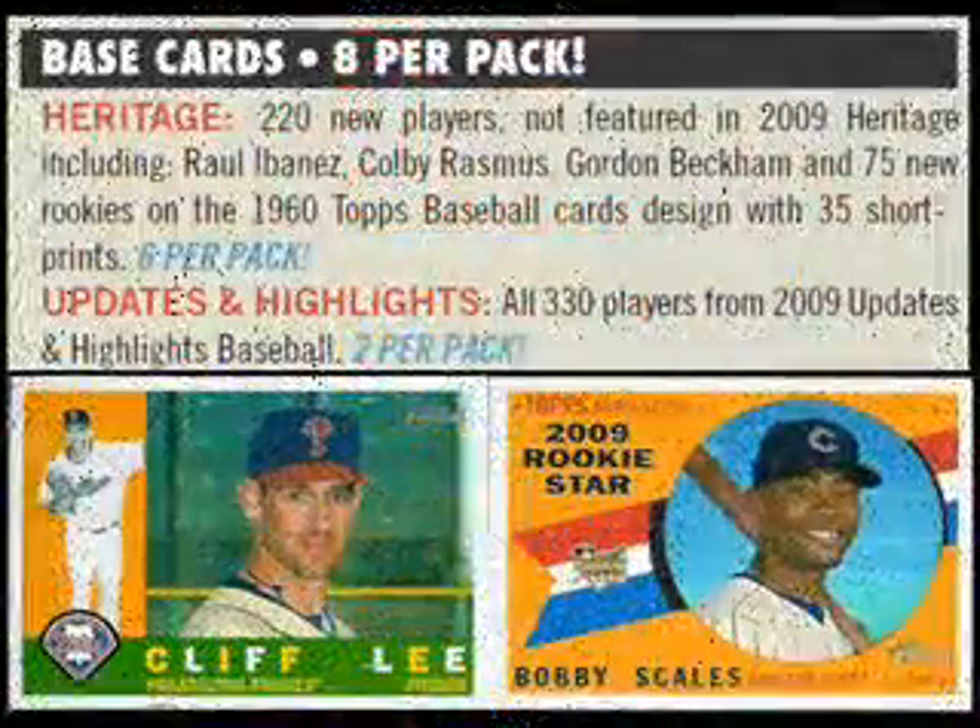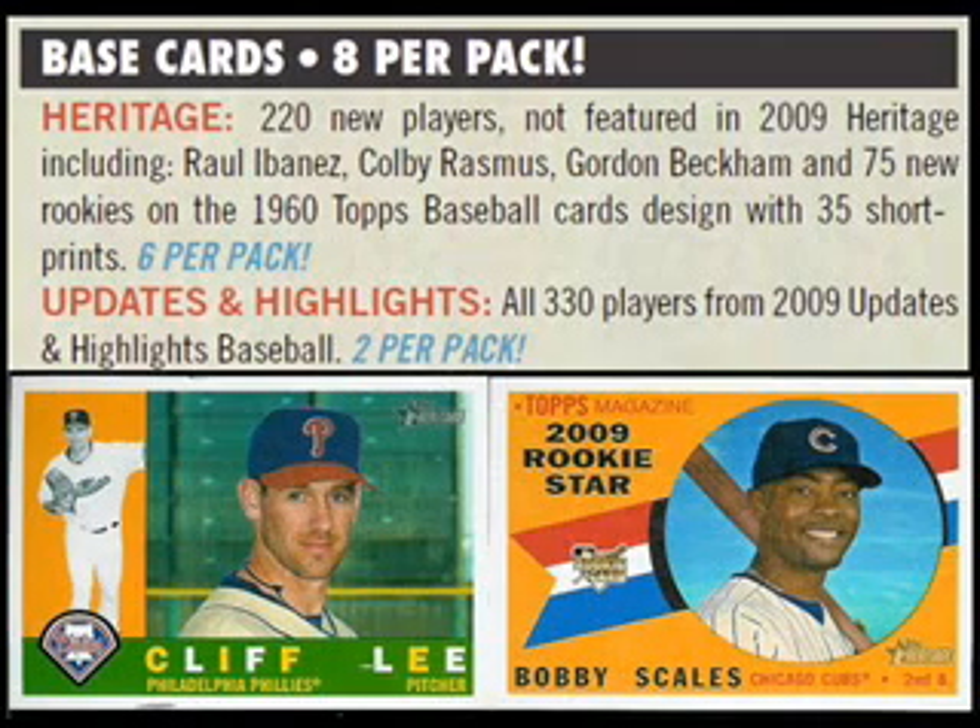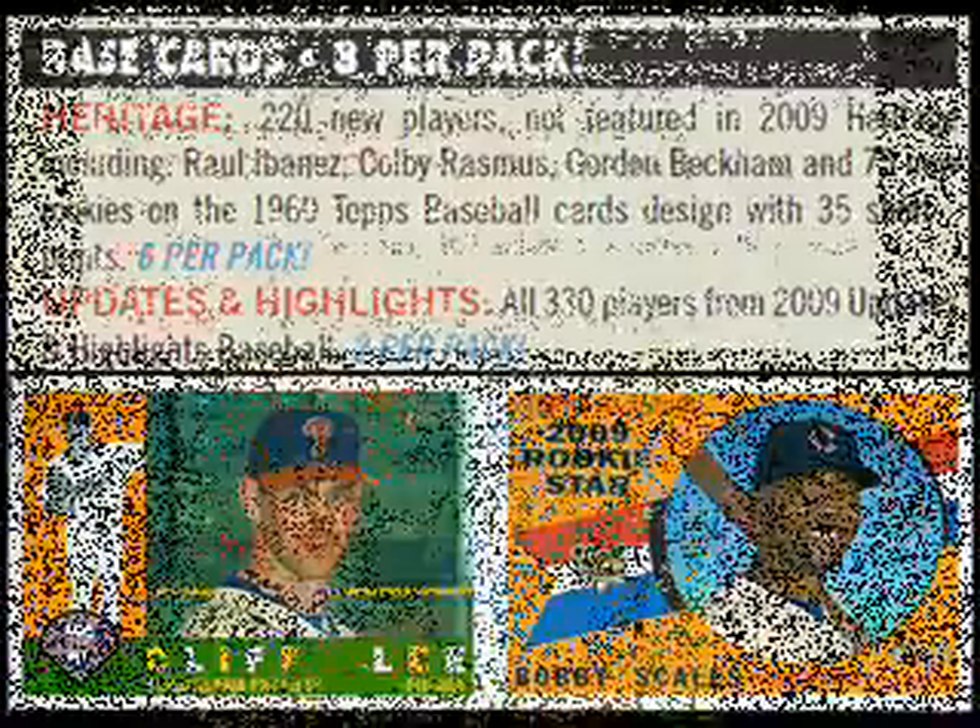The release of a high number series harkens back to a day when all baseball cards were issued in multiple series throughout the year. As would be expected, the higher number cards were produced in far shorter quantity, and with that in mind, 35 of the rookie cards are short printed.